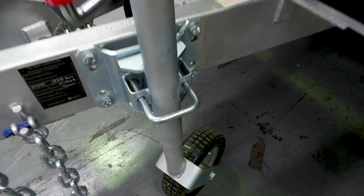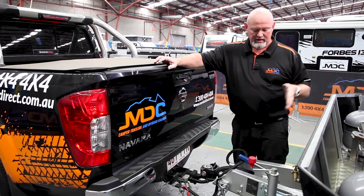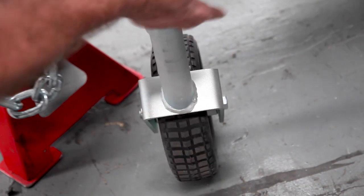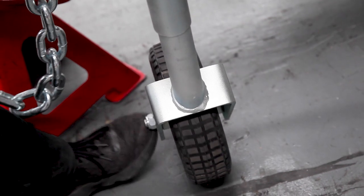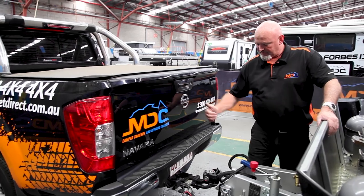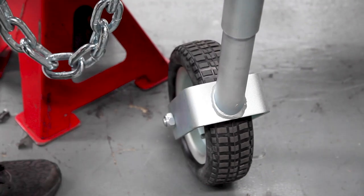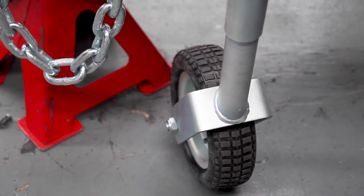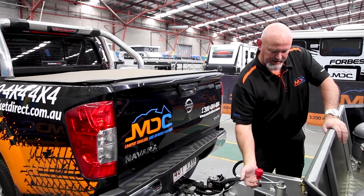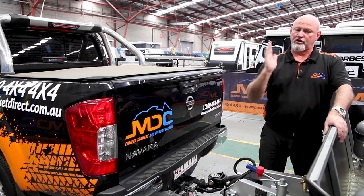On your jockey wheel, every time you're taking it off from the car — be it camping, at home, whatever — I would suggest having the wheel running crossways across your van. Not vertical with the van, but crossways. It seems to support your A-frame a lot better. Also, when you're reversing on, if you miss it a little bit, you're able to move on the wheel itself, not move the whole jockey wheel. So for safety reasons, make sure you have your jockey wheel running across your van.